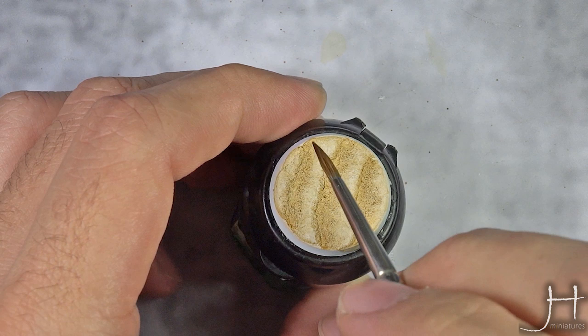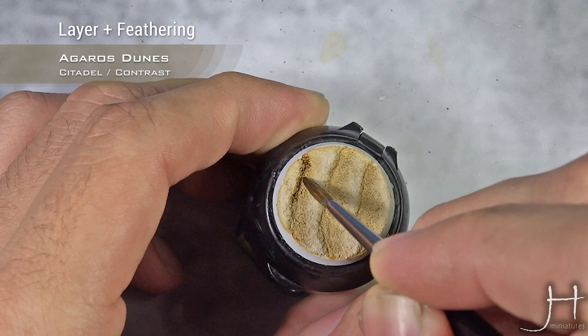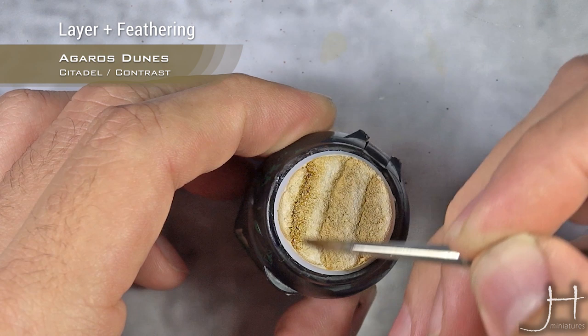What I'm going to do is apply it in the darkest parts, clean my brush, and feather it out into the highlight. So I apply the Agrax Earthshade, clean the brush, and just feather it out for an instant blend — just like that.